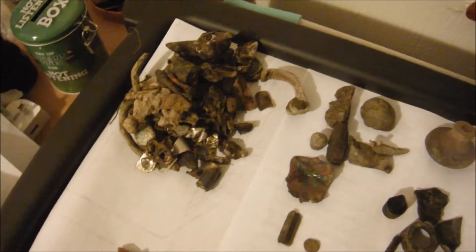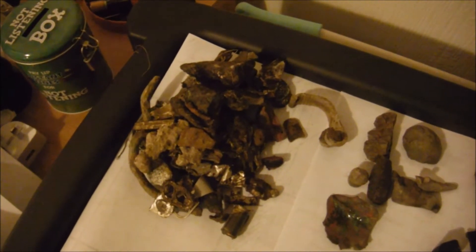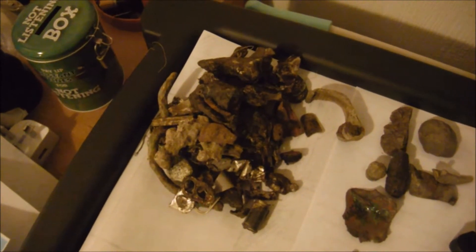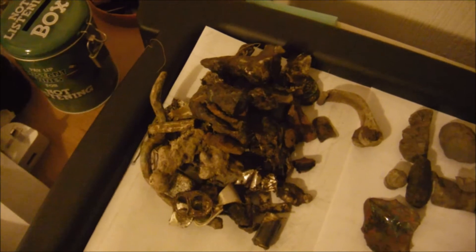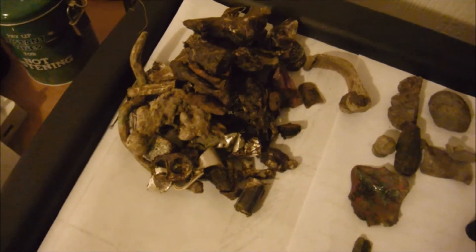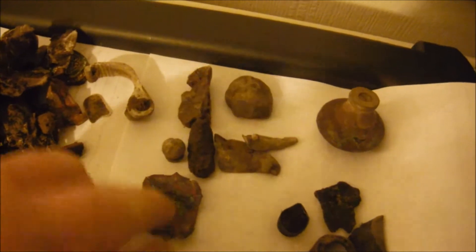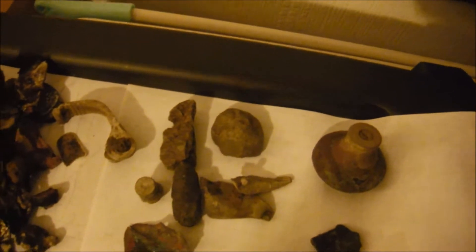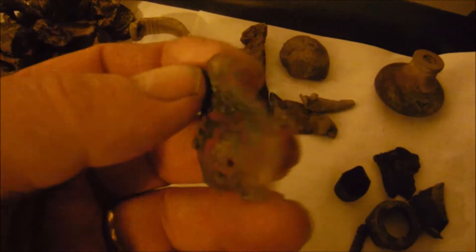Good evening everyone - this is a round-up from a hunt done last Thursday. I wanted to clear and clean the hewing hatchet head I found. Anyway, getting on with it - this was all the rubbish we dug up: mainly aluminium, melted bits of pop cans, odds and sods. This was just a lead piece. There is a bullet there but it's a modern bullet - I don't know what calibre. The rest of it were just odds and bits of lead. That was that little copper shield - I think it came off a walking stick or something like that.